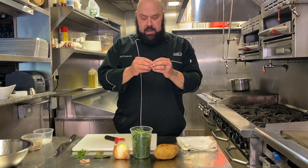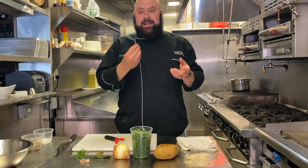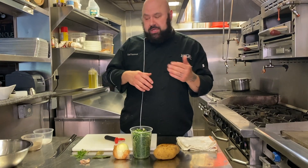I went away for a couple days and my asparagus grew too big. You don't want to eat that just as it is because it would be tough and fibrous and not very tasty. But if we puree it and strain it, it should come out good.